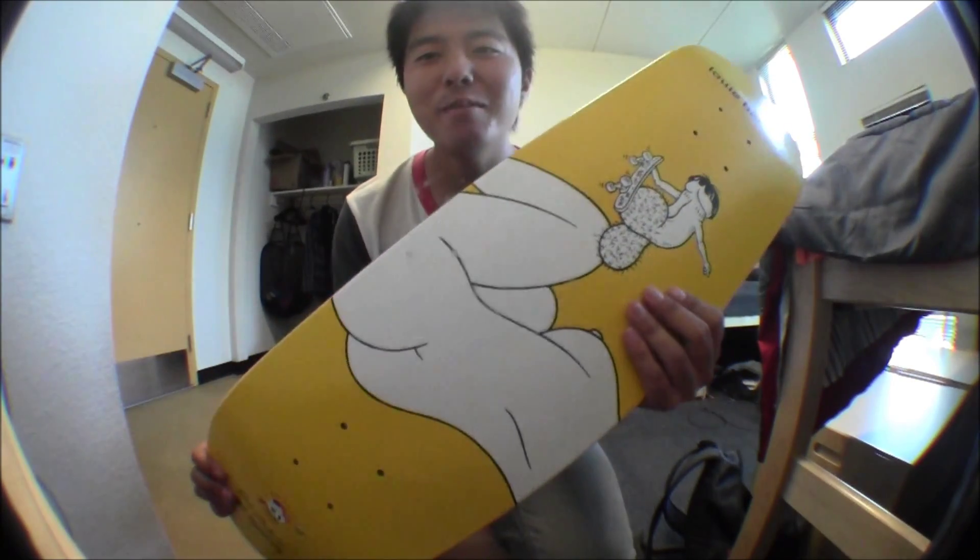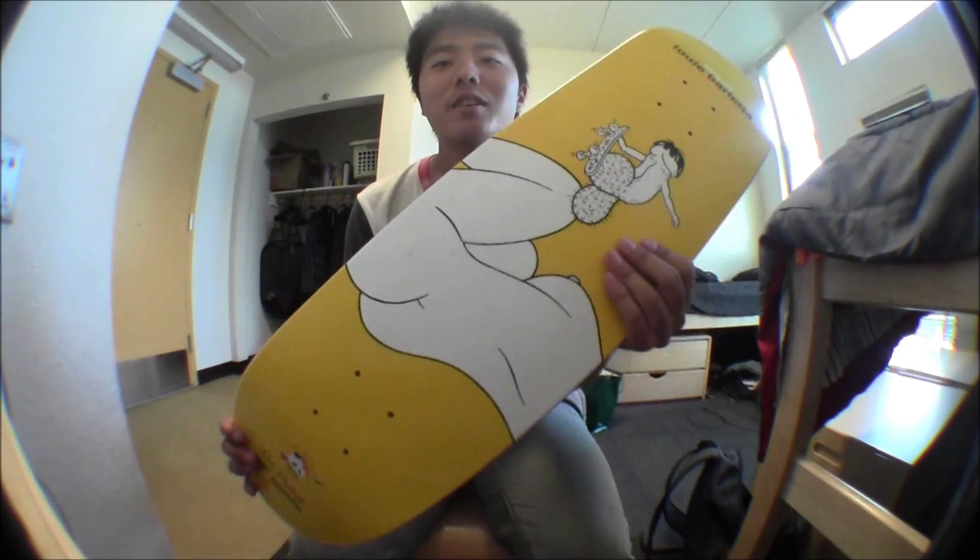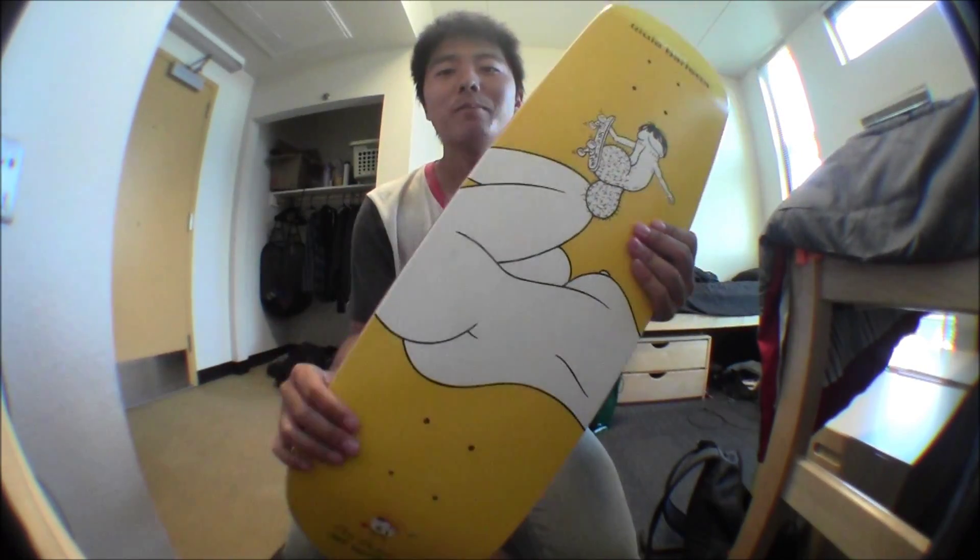You guys are probably thinking, why'd he get a board with a dick on it? I just thought the board was pretty sick. And I get them cheap, so whatever.